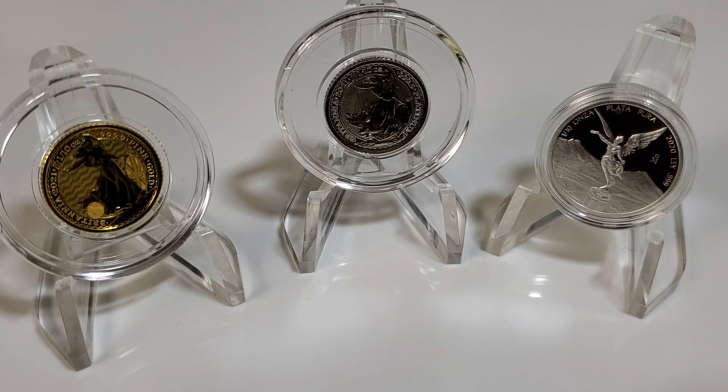The rules of the giveaway are as follows. Rule number one: I chose smaller prizes to make it easier to ship internationally, so all countries are welcome to enter. Yes, international subscribers may win and I will ship internationally. Number two: you'll need to be subscribed — it doesn't have to be public, I can look you up. Number three: you need to like this video. Number four: you'll need to use the keyword that has been flashed up on the screen at some point in this video. Lastly, the winners will be announced next Wednesday, February 8th, 2023.